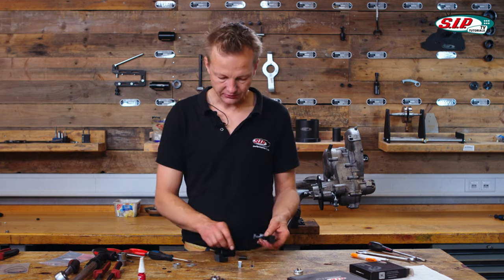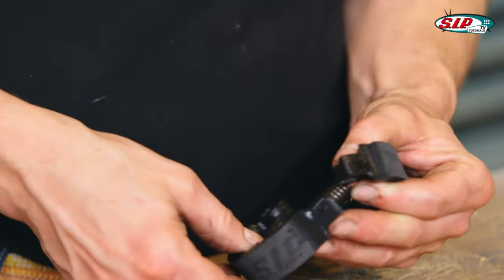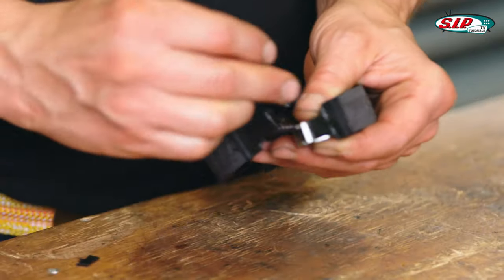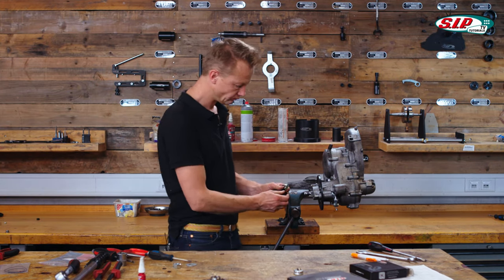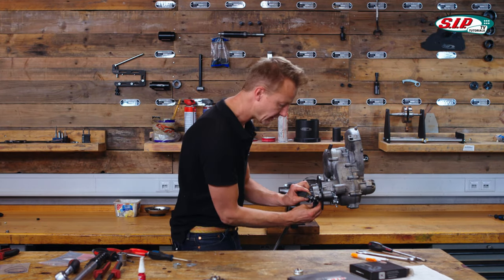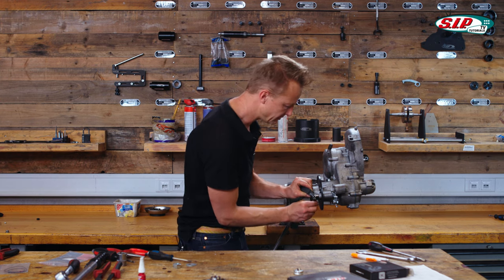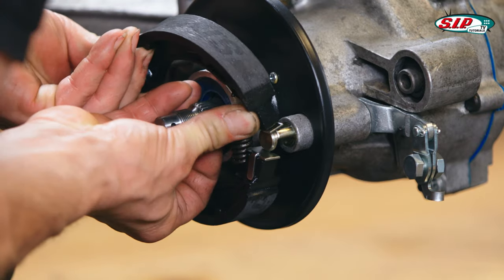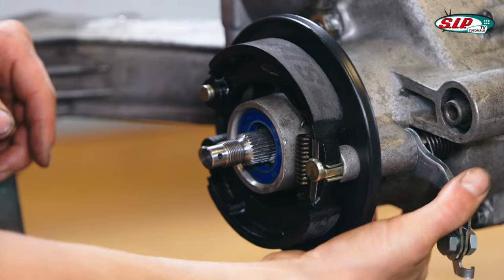Then I do it like this: first the spring, second the sheet metal pieces. Now I put it on only a few millimeters, and sit down the second on the other side. Then it's done and it's working.